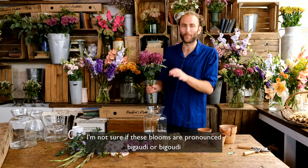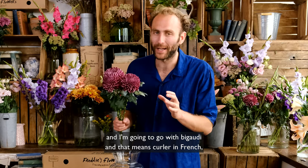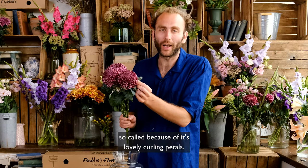I'm not sure if these blooms are pronounced bigaudy or bigoodie — I'm going to go with bigaudy — and that means 'curler' in French, so called because of its lovely curling petals.